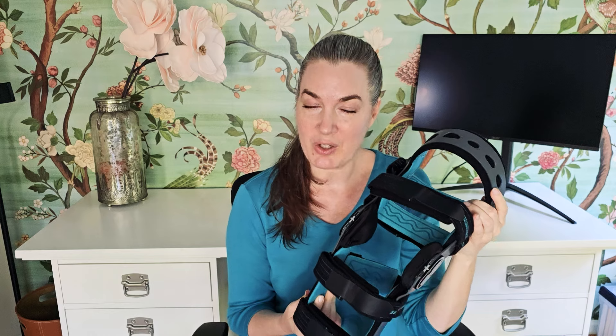Comzer was nice enough to send me this ACL knee brace in exchange for my honest opinion. It's got these adjustable hinges as well as a bunch of ways to customize and personalize it. I'm going to do an up-close demo so you can see exactly what it looks like in person, as well as a try-on.